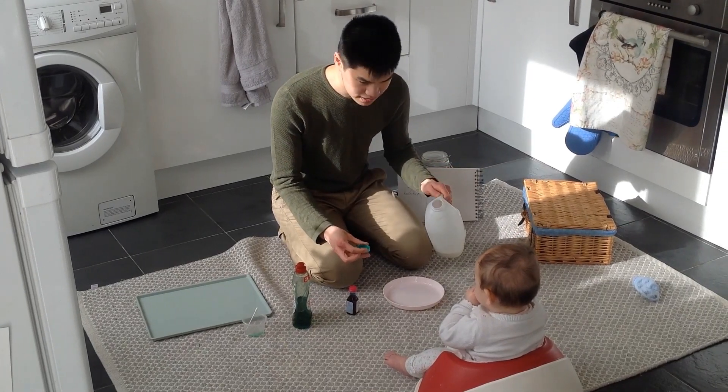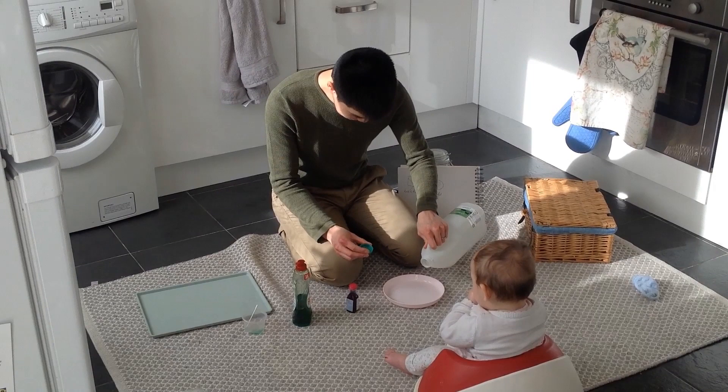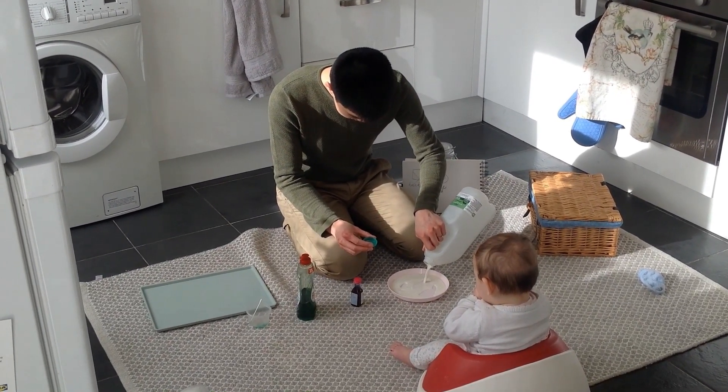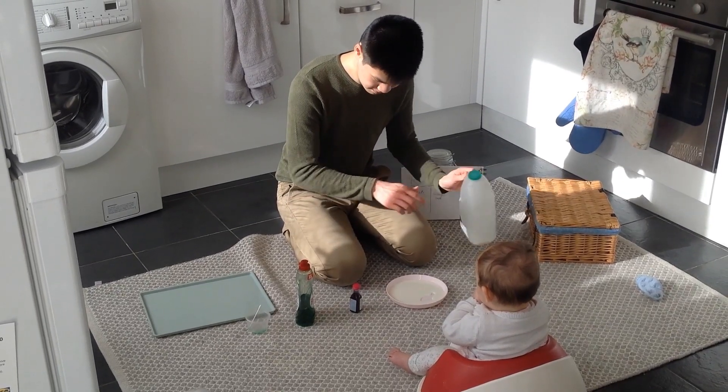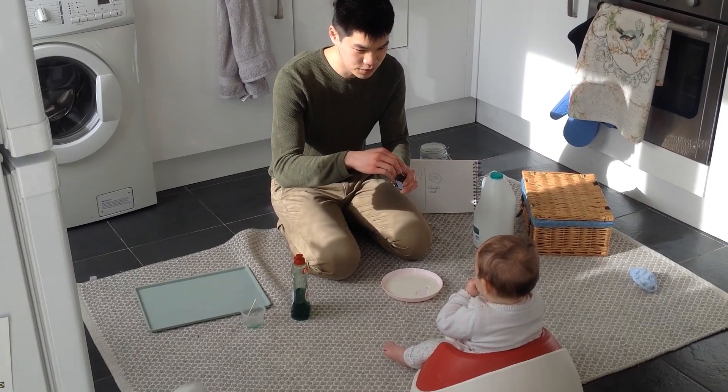First, pour milk in the plate. Next, add food colouring.